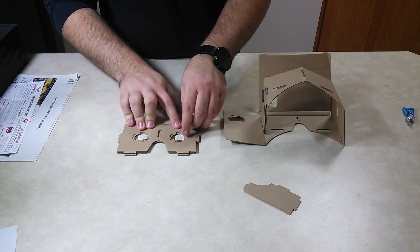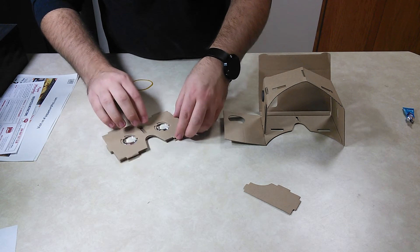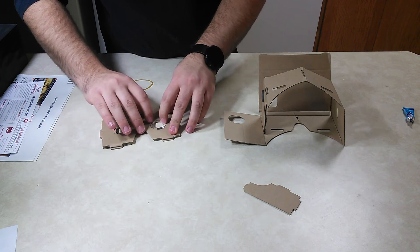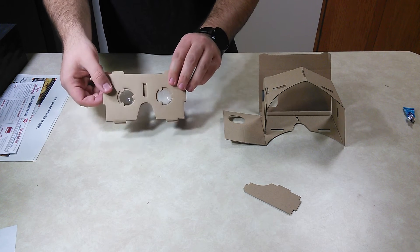You know, the best thing is if there's a tab on each. Oh shoot. Okay, that's about as good as that's going to get. This is not glued together.